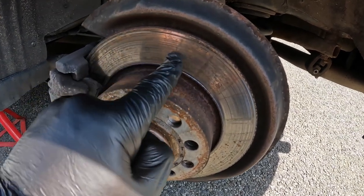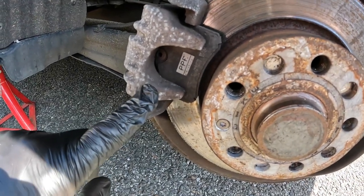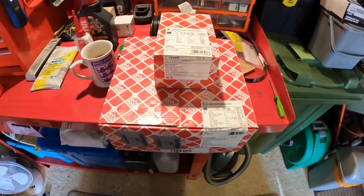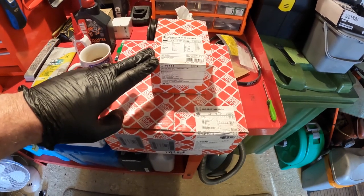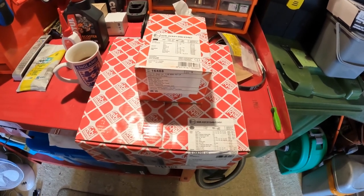My suspicion is that these discs are slightly warped or distorted, and we've got some pretty crappy looking pads in there anyway. I don't know what brand they are but they're coming out. Right here I have some lovely Febi Bilstein discs and pads. These came from Autodoc - can't remember the price, bought them a while ago, just finally getting around to doing these.